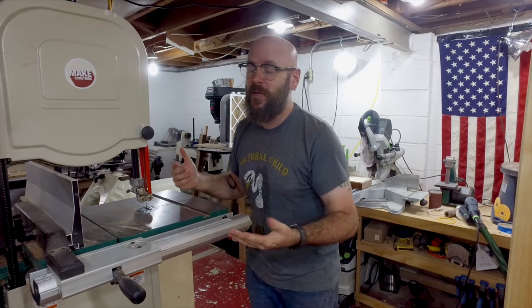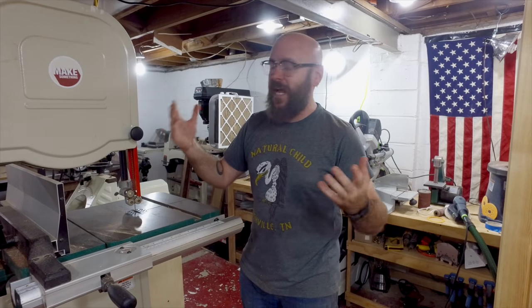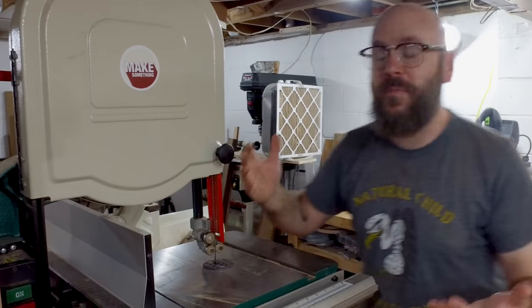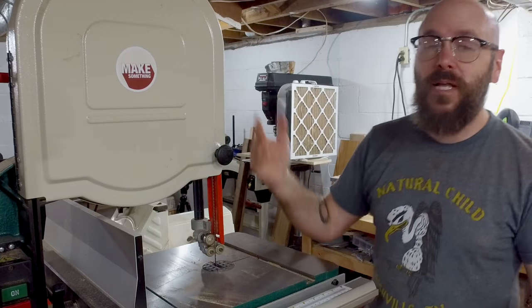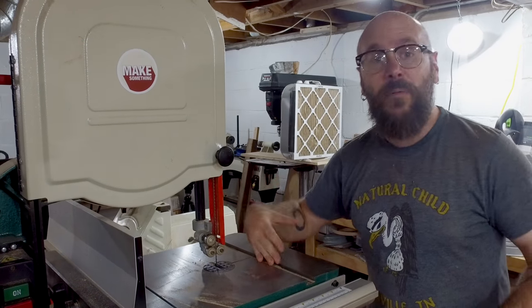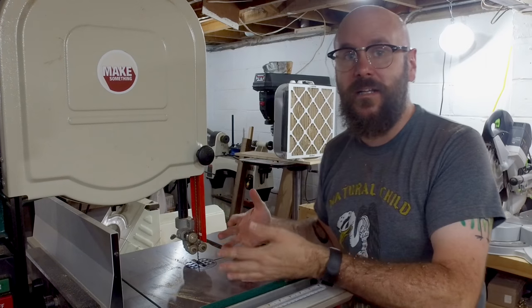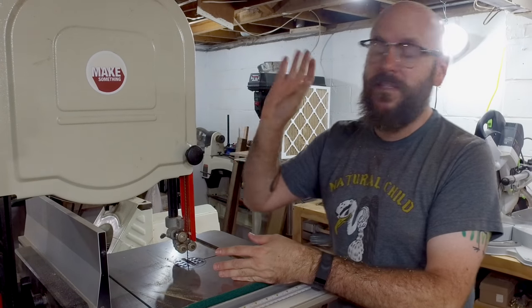The point of this video is maybe not just to teach you how to change the bandsaw blade, but to know that you don't have to get too fussy about certain things. The tension does not need to be perfect. I just throw a blade on there, get it so it doesn't wobble, and we're good to go. I'd rather spend my time making and cutting on the bandsaw than fidgeting with the tension.